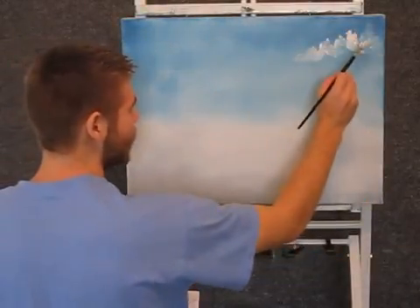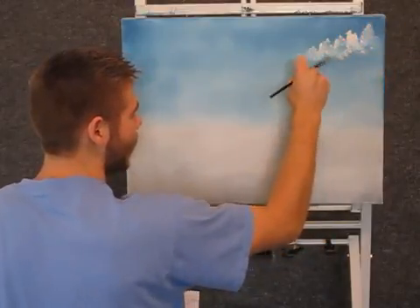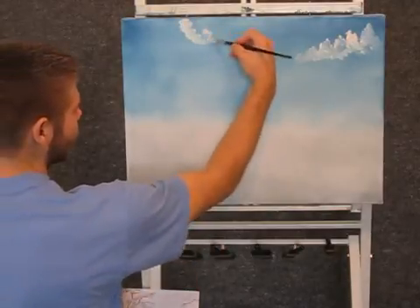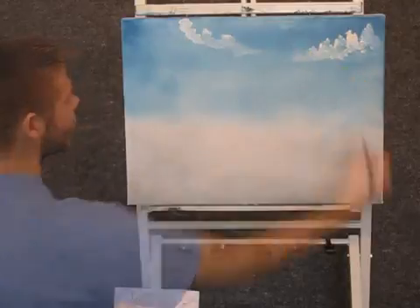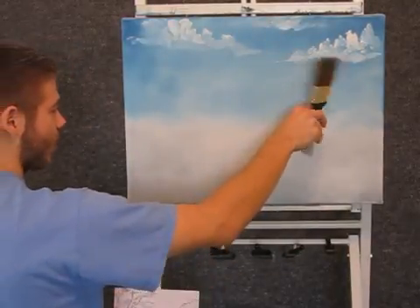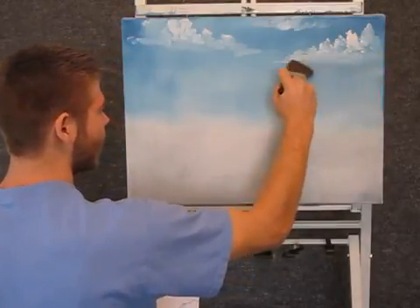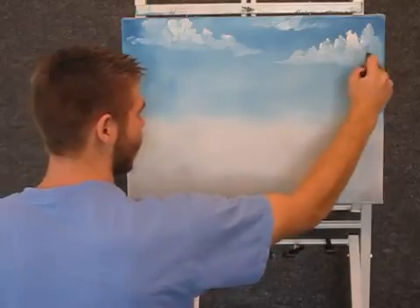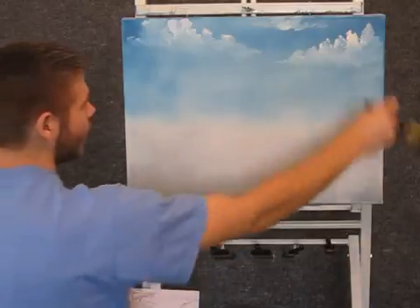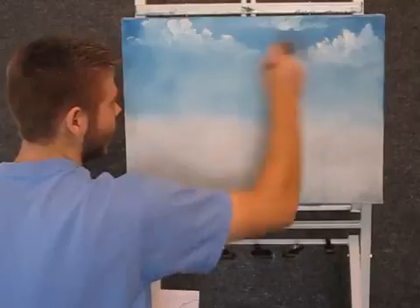Okay, when you're done blocking in your sky, you can take some white on the fan brush and just drop in a couple of clouds, just using the corner of the fan brush. Now when you're finished with your clouds, you can take a clean dry brush and come up here, and just with tiny little circles, just blend out the bottom of the cloud. Don't touch the top yet, just the bottom. And then you can fluff them, just like this — just lift them up, and then blend across.